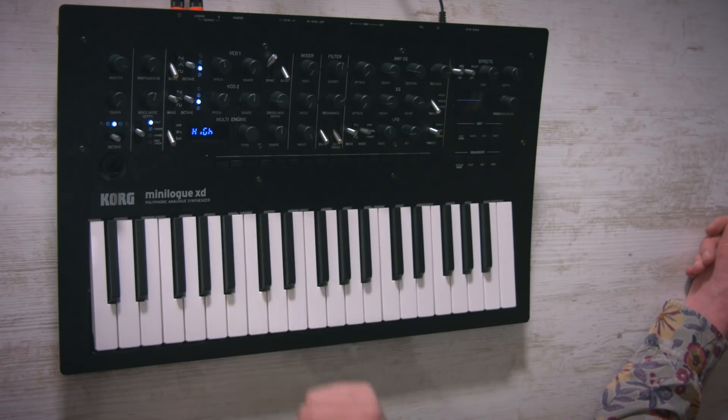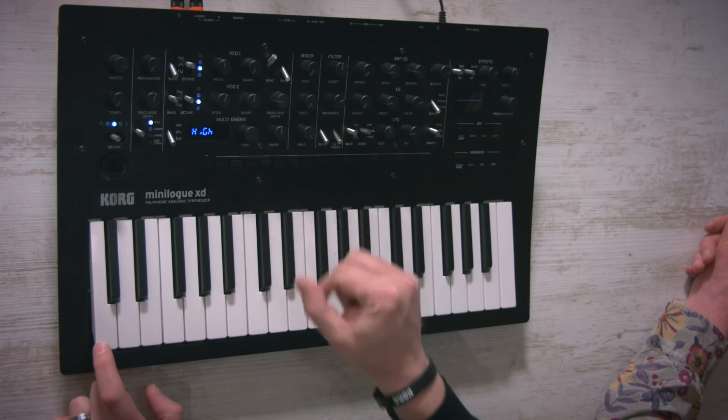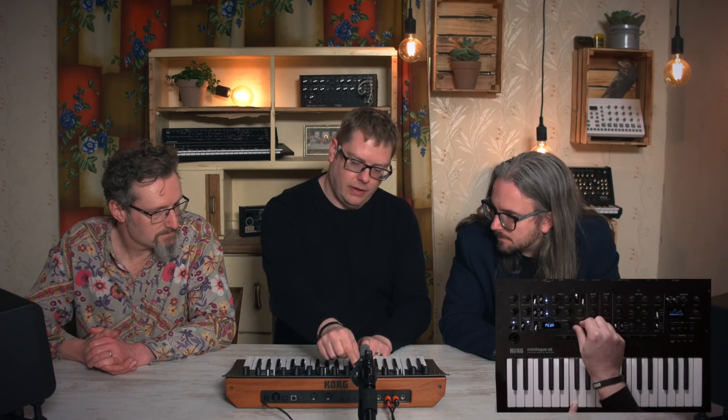This is called the multi-engine. Basically you've got three different types of digital oscillator. Let me just turn up this oscillator so we can tell what's going on. The first type is noise — basically white noise. Then you've got different types within each category. There's that low kind of noise, and there's also something with a resonance peak. You've also got your shape parameter, just like on the analog side — it's kind of filtering, really.